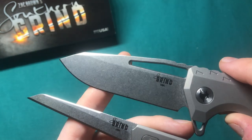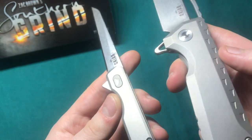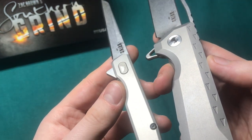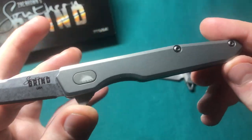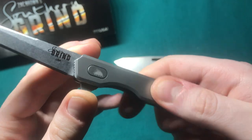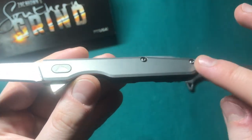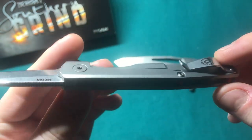The titanium scales have a slightly shinier media-blasted finish. I'm a big fan of the darker finish that Chris Reeve uses, for example, as it gives a bit of haptic feedback. The scales here are pretty smooth, with nice chamfering along the edges, a stop pin, and flow-through construction.